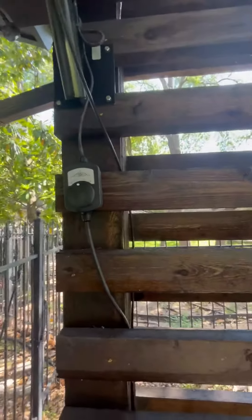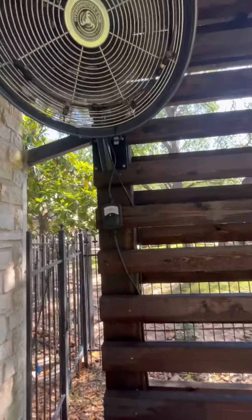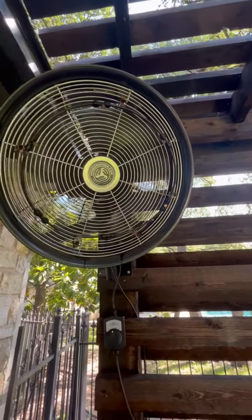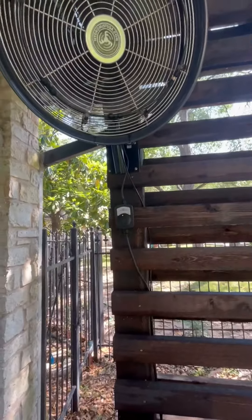It goes into your faucet, your hose bib, on the outside of your house. You can just leave it on. It has a hose rod in the faucet. It's a pretty good little product. It's kept us cool on many summer nights.